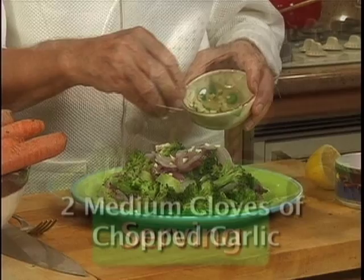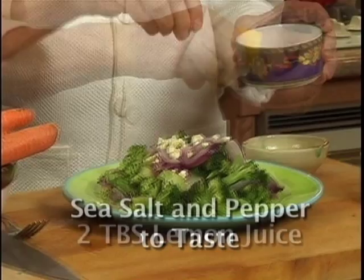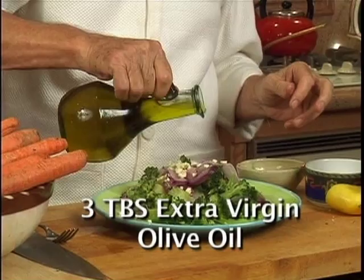Add 2 medium cloves of chopped or pressed garlic, 2 tablespoons of lemon juice, sea salt, pepper, and 3 tablespoons of olive oil — rich and healthy monounsaturated fats.